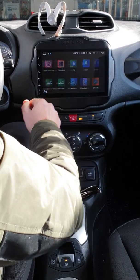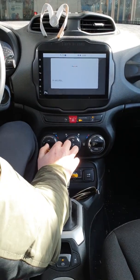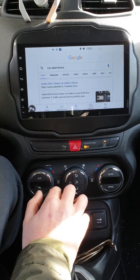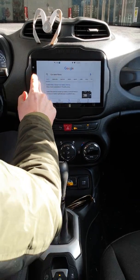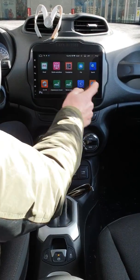Possiamo gestire anche Google vocalmente — 'Car tablet Roma'. Ovviamente Audio Elite, top quality. Stessa cosa per Maps: possiamo gestire Maps vocalmente.